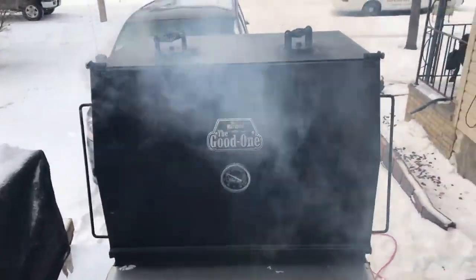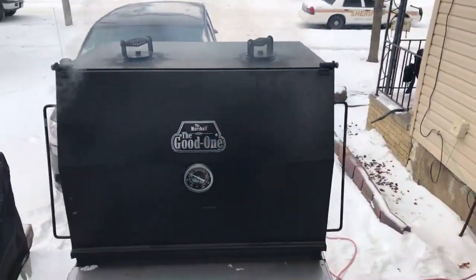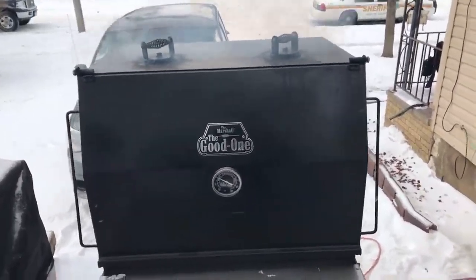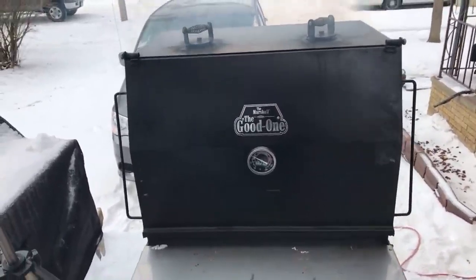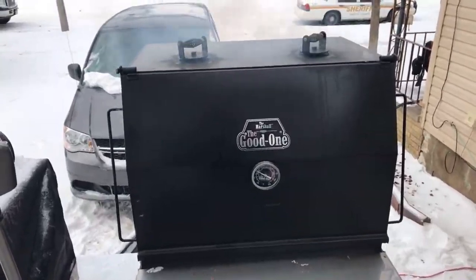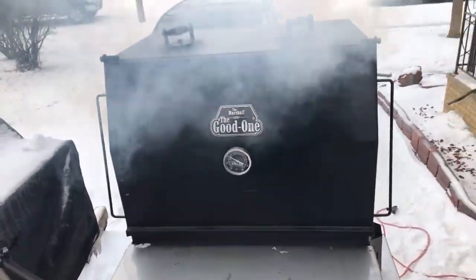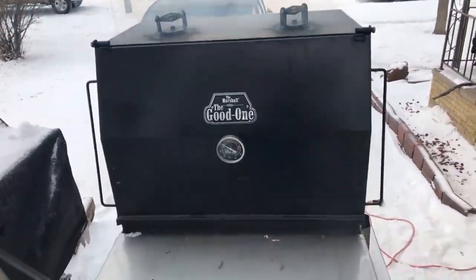God bless you too, brother. Let's get back to talking about this Good One Marshall. This smoker is bad, bro. I went down to the state fair and kicked some butt on this smoker — I did some beef ribs and got first place! First place at the state fair, and first place in showmanship. I can't say enough about this smoker — it's doing what it's supposed to do and coming up to temperature.